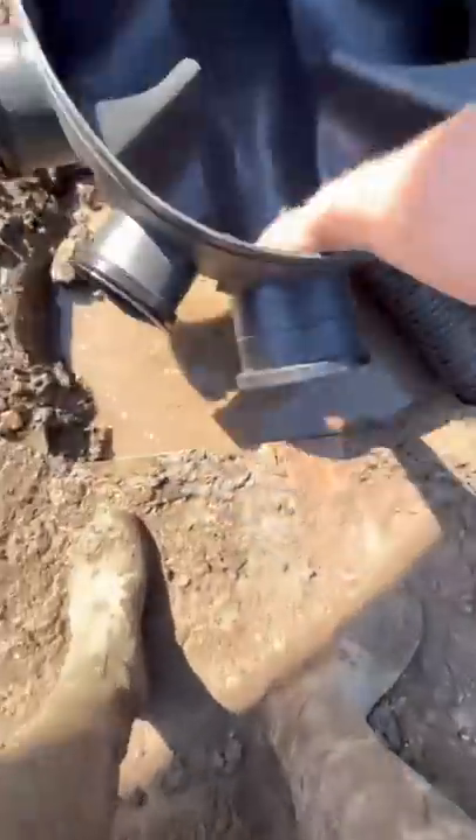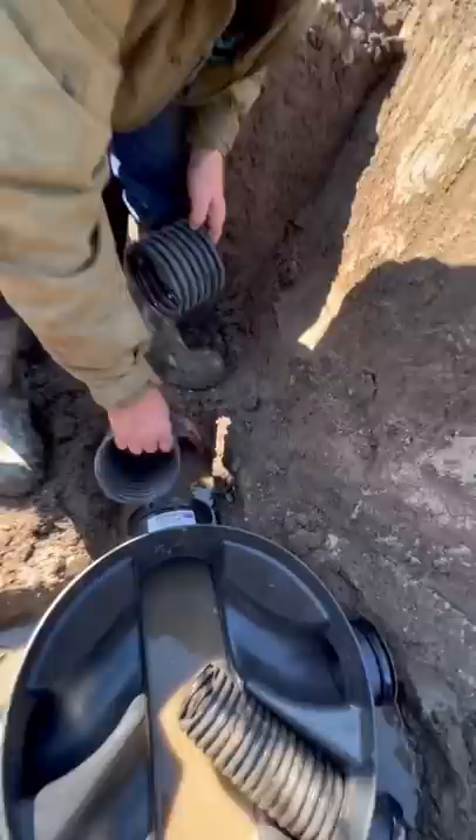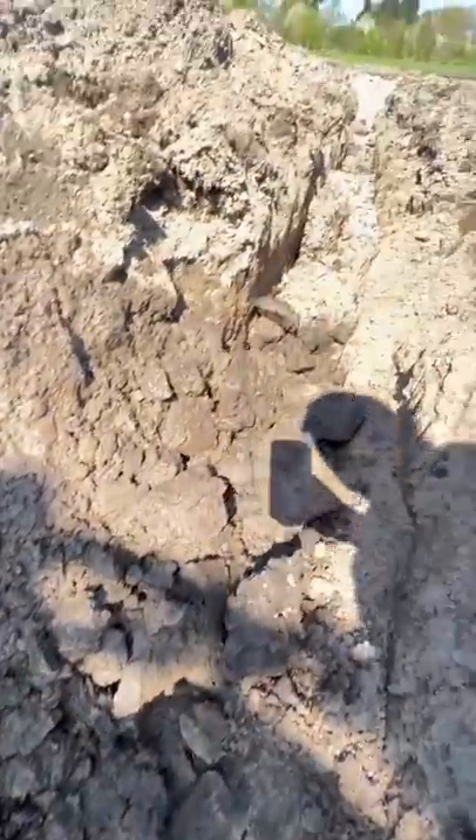Look at that six-inch, it's massive. This is the base of the manhole, you can see we've tapped in the new four-inch, made a little bit of a join to make sure it all works nice and evenly so no muck goes in.